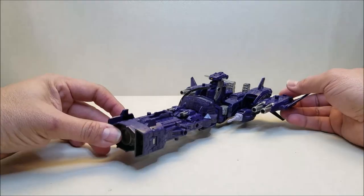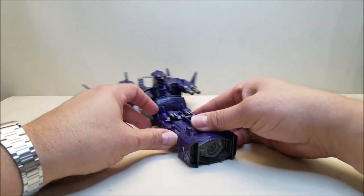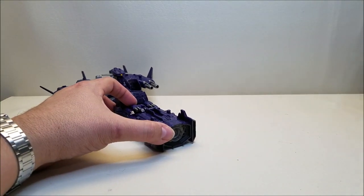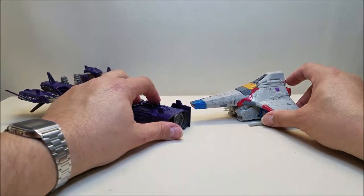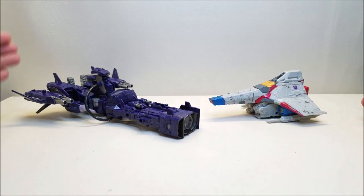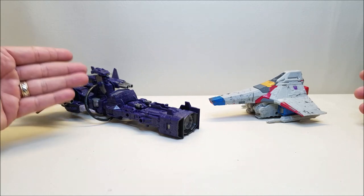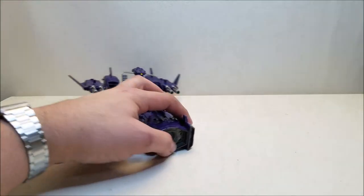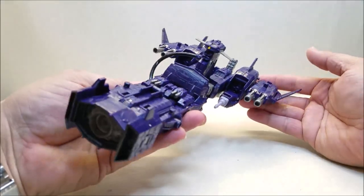This thing is absolutely enormous — approximately 10 inches long with a wingspan of about 8 inches. For comparison, here is Siege Starscream so you can see the size difference. Shockwave got some criticism because it sold at a Leader price point, but the robot itself is a Voyager at best — a small Voyager. The price point came from all the added parts. But here in ship mode, this thing is just absolutely enormous and beautiful, and reminds me of something out of Robotech, which I absolutely love.